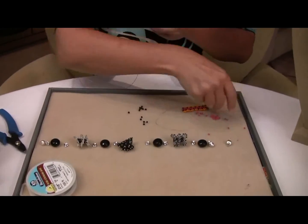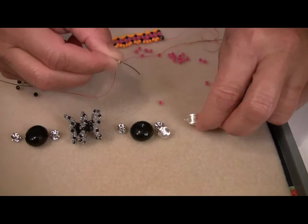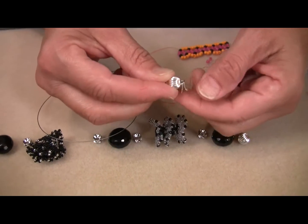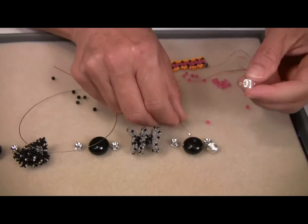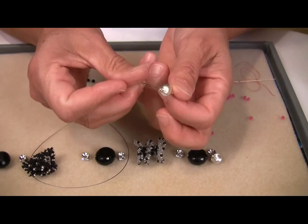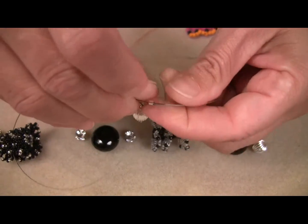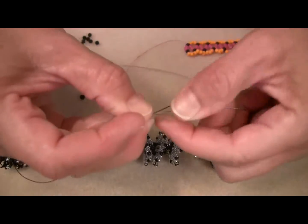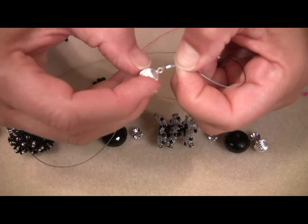I take the wire, and the first thing I'm going to add is a crimp bead and the clasp. This particular clip kit has a safety clasp, so that in case the necklace did come apart — in terms of the clasp opening — it wouldn't fall off. You're going to go ahead and stick the stringing wire into the clasp and fold it over and stick it into the crimp bead like so. I like to push it up very nicely towards the work, and I want this to have a little wiggle room.